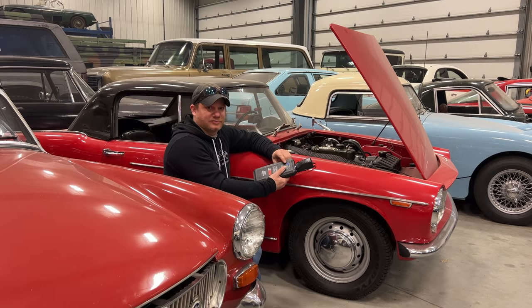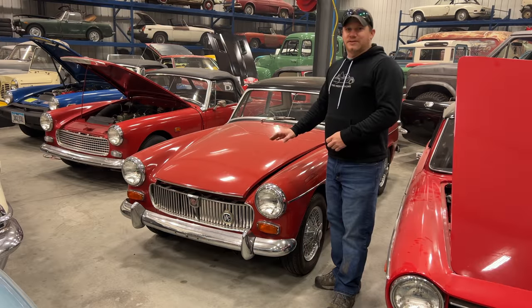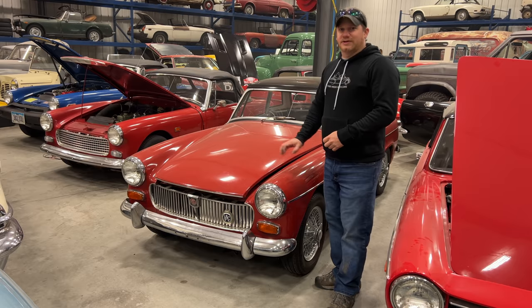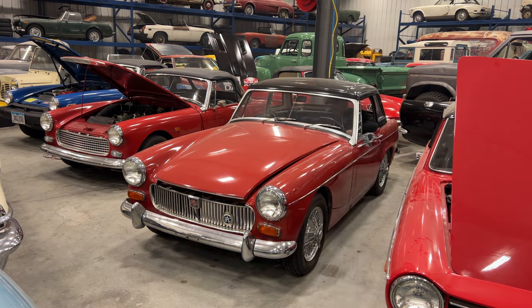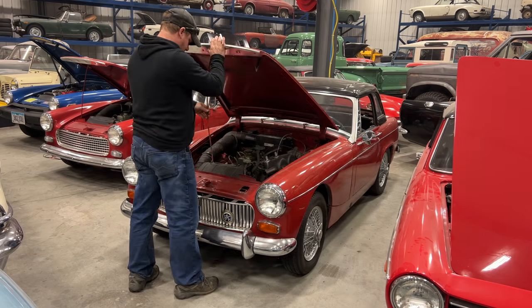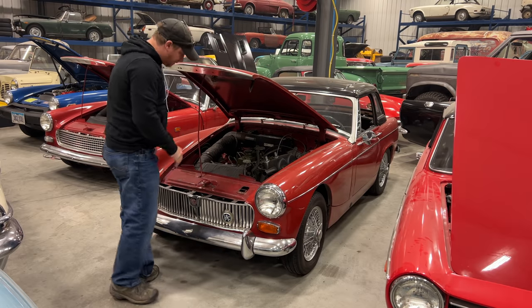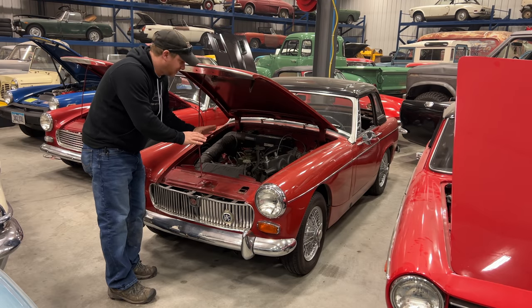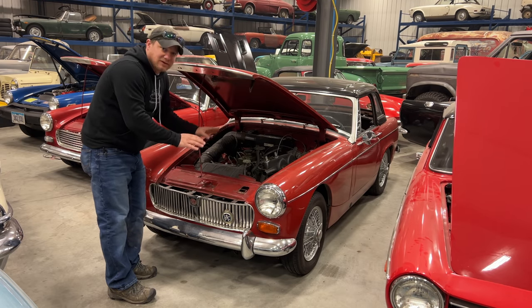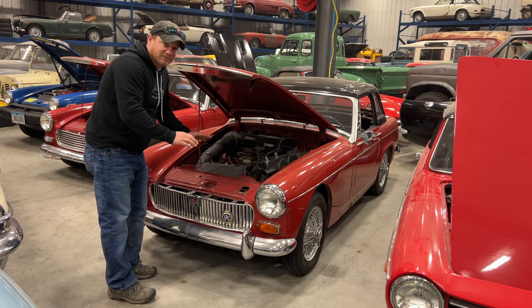The jump pack is now down to 25 percent. Normally I wouldn't try starting a car with the jump pack only at 25 percent, but since we're doing this test let's move on to the next vehicle and see if it has one more start in it. This MG Midget is the second car I ever bought and I still own it. Let's see if it starts on its normal battery and if not we'll try the jump pack. I turned the key - this one is dead as a doornail: the pump didn't run, the ignition light didn't turn on, nothing happened at all. I don't have high hopes for the jump pack working, but let's give it a try.